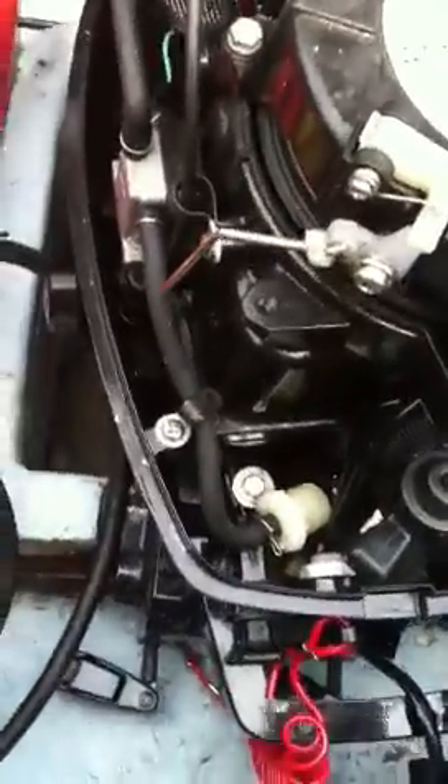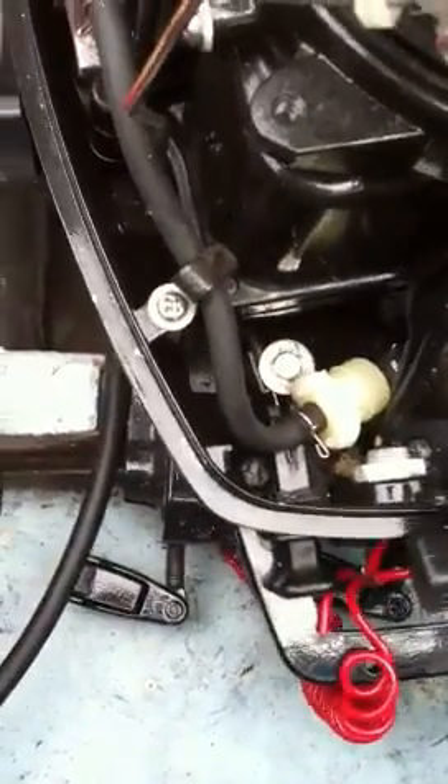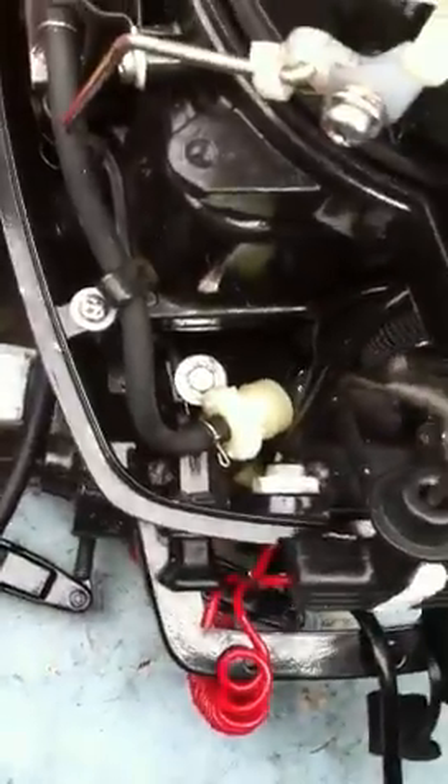So I put water underneath the prop, got to get it submerged, and got it running. There we go, throttle control, choke, and you can hear it.